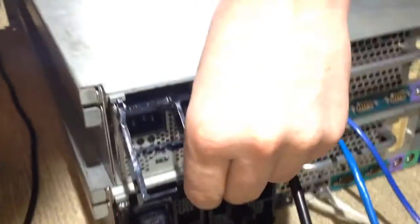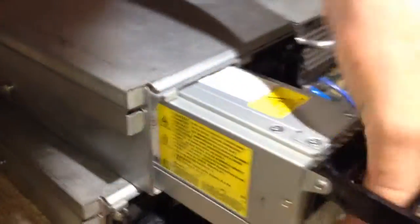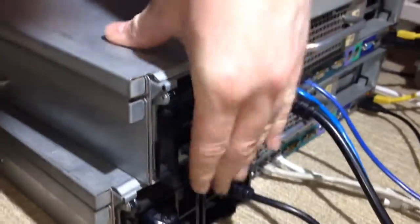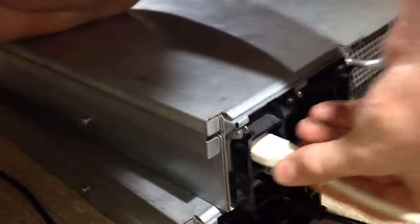At the rear I've got redundant power supplies, and you can hot-swap them by pulling that latch and slotting them out. Then they just go back in and clip in. I've got both power cables connected.